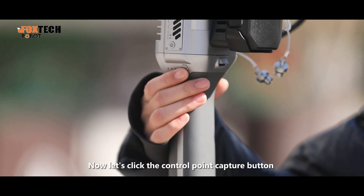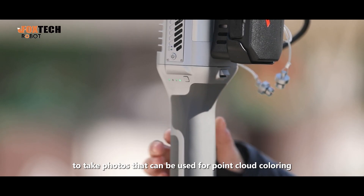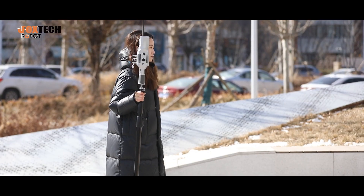Now let's click the control point capture button to take photos that can be used for point cloud coloring. This will definitely help the SLAM2000.